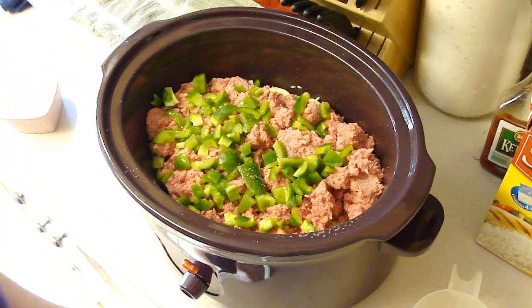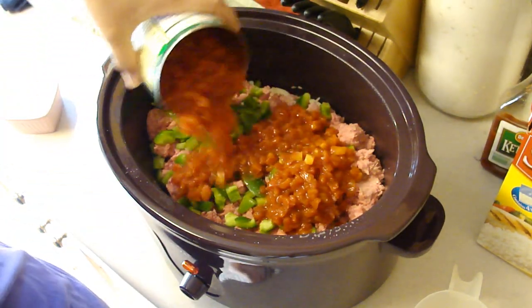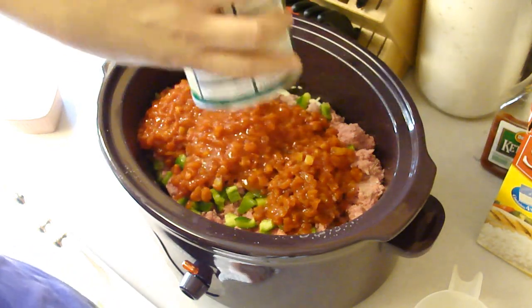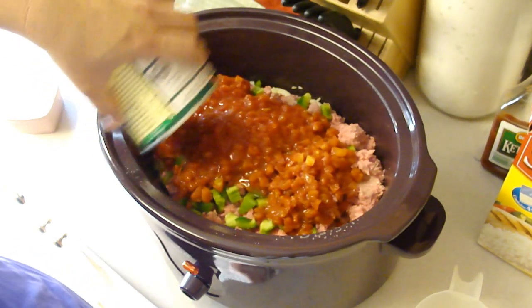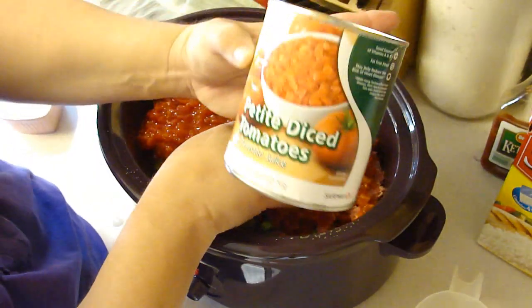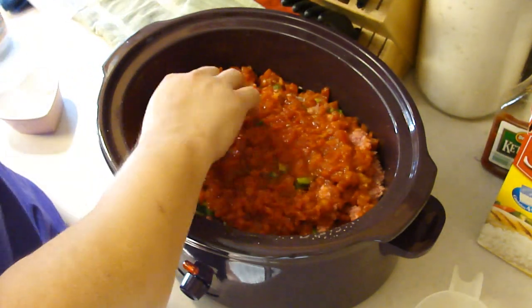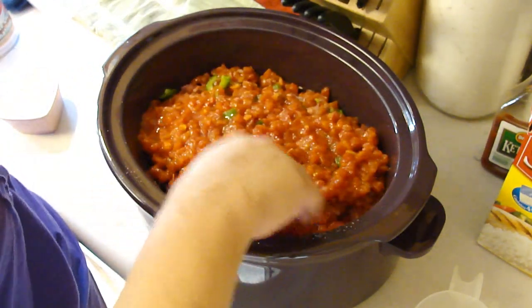The last thing we're going to add is one quart of tomatoes with juice. I totally had to Google what a quart was because I was never good at math — it's 32 ounces. I bought the petite diced tomatoes and it's only 28 ounces, but I think it will be okay.